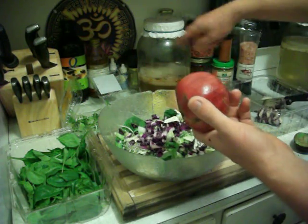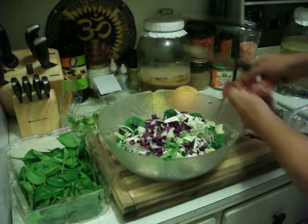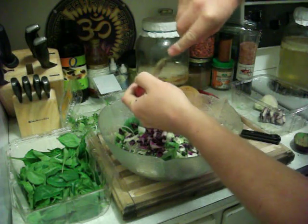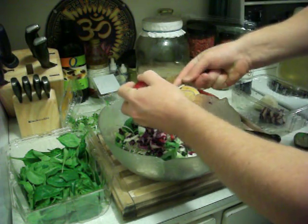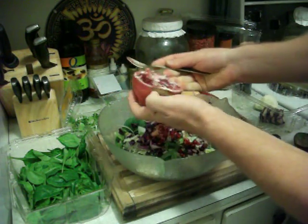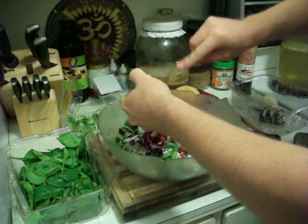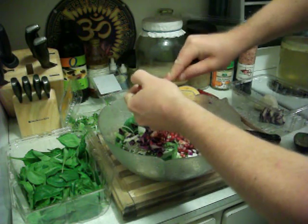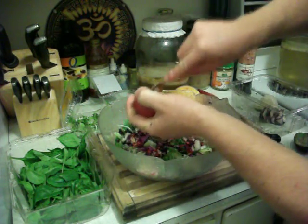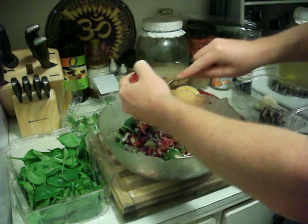We've got the purple cabbage — this is 100% life food. Now with this last ingredient, the pomegranate, we'll just cut it in half and get it out. This way the salad is going to have a little crunchiness with the seeds, plus natural fruit protein, lots of vitamin C and other antioxidants, and it's going to give it a nice fruity, zingy taste.